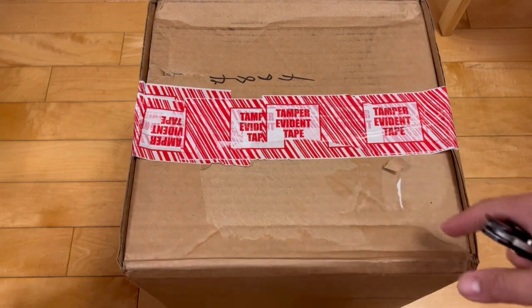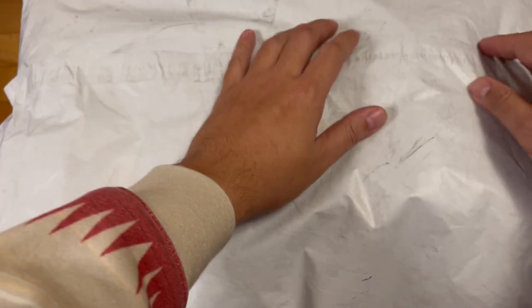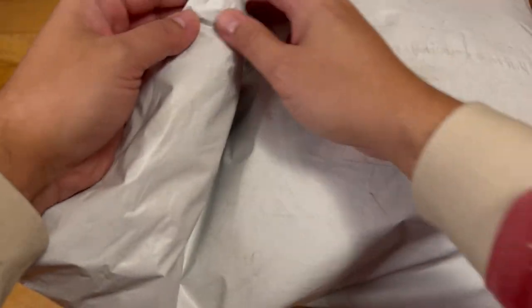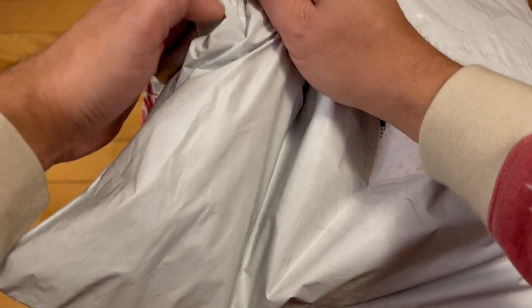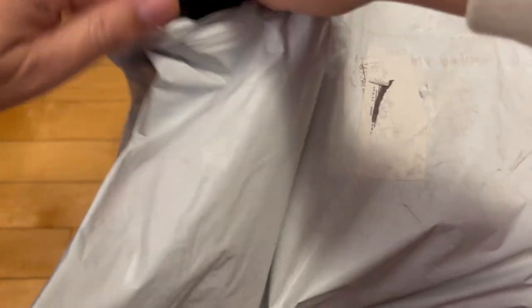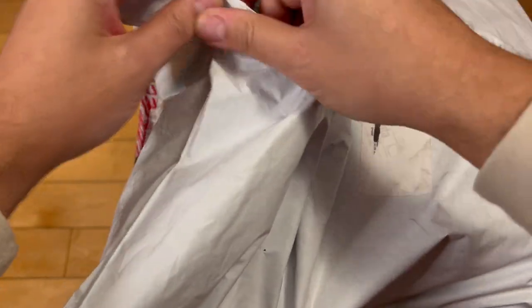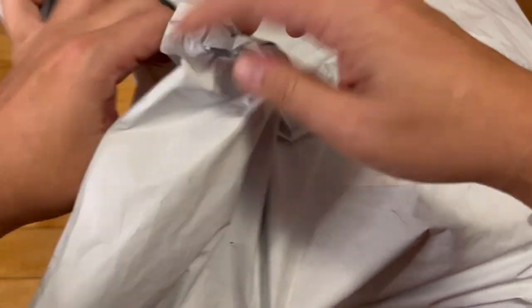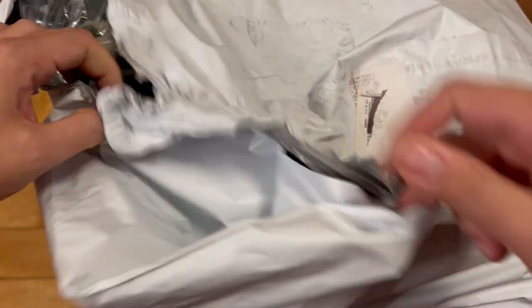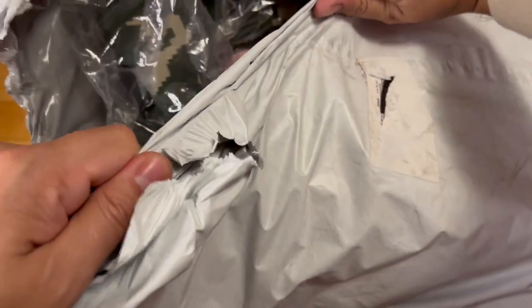Before we get to this, I have some what at one point in time would have been definite high heat. And nowadays, I don't know. You be the judge — let me know in the comments if you think this is high heat or not. Just the fact that I was able to get it — it being a Supreme box logo hoodie.